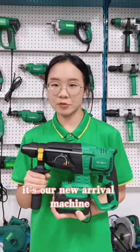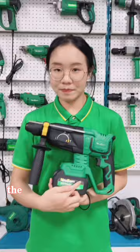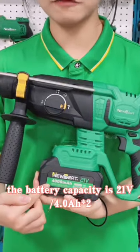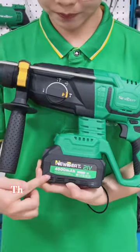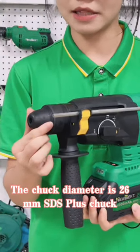Hello everyone. This is our new arrival machine called the Scratchless Rotary Hammer. The battery capacity is 21V, 4Ah. The chuck diameter is 26mm SDS Plus.